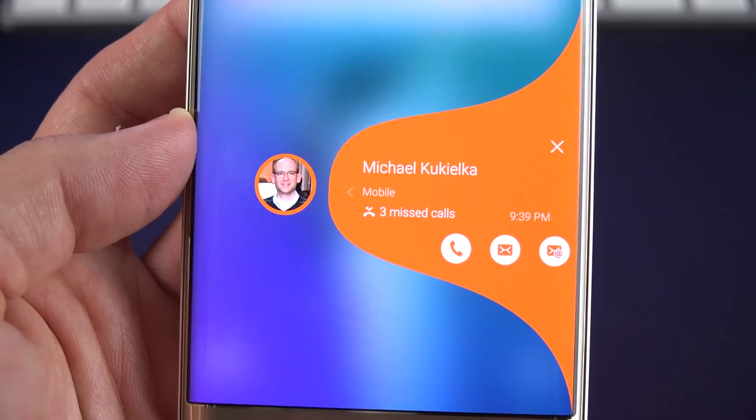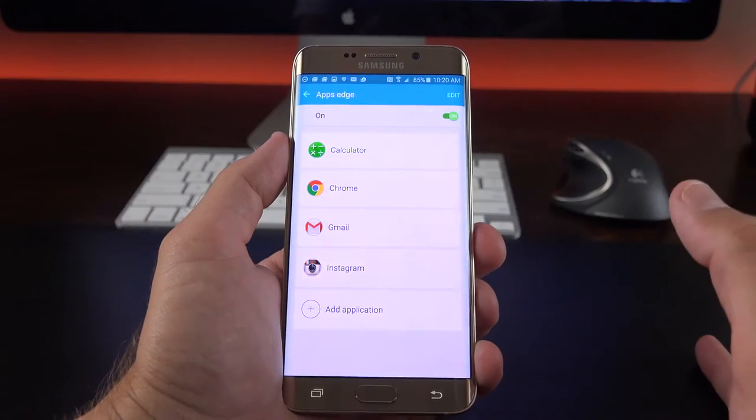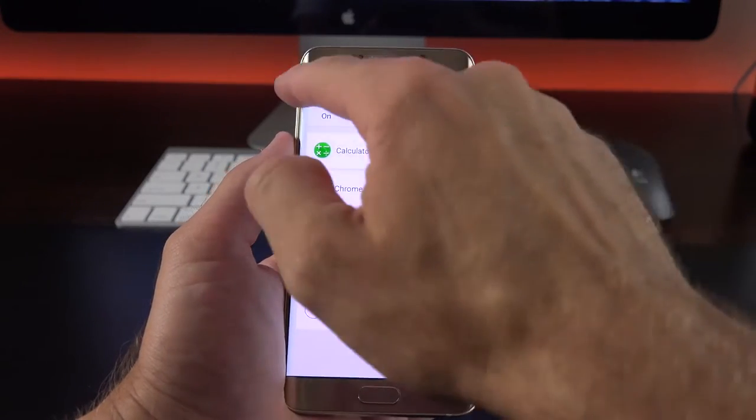We also have Alert when picking up — if you pick up your phone and one of your favorite contacts has been trying to reach you, it'll vibrate and give you a little tab along the side indicating you have a recent call, message, or email from that contact. You can swipe in from that edge to see the details, including how many times they called, messages, and emails. The Apps Edge section is also where you can modify it or just turn it off.